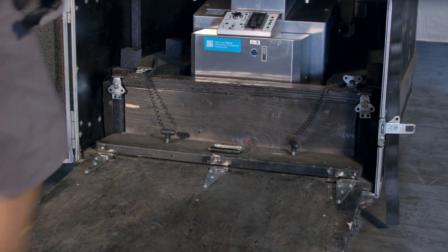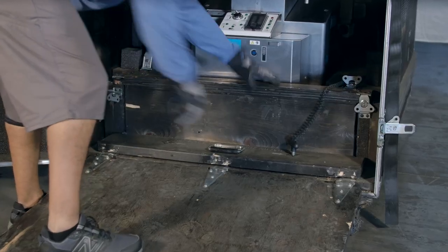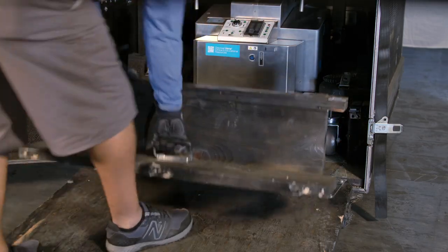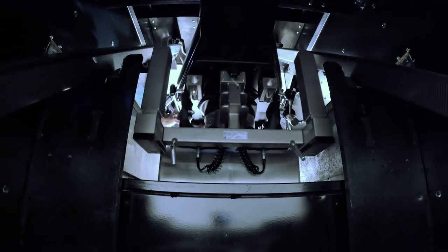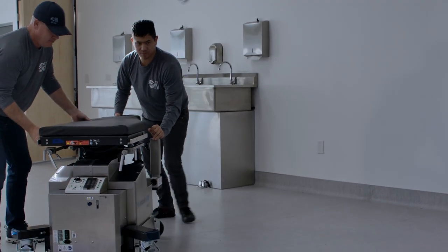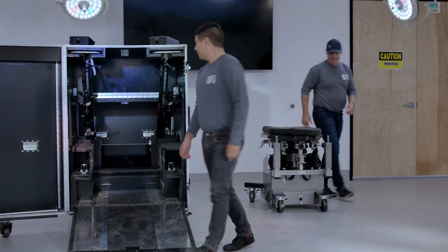Some crates have a different type of table lock. Remove the pin located at the bottom of the crate, then unlatch the horizontal and vertical clamps. Repeat the same steps on the other side, then pull out the table block and set aside. The table can now be removed from the crate. Make sure to have two people to do this as the table is very heavy. Once the table is out of the crate, rotate the table and position it where your team can install both of the leg spars.